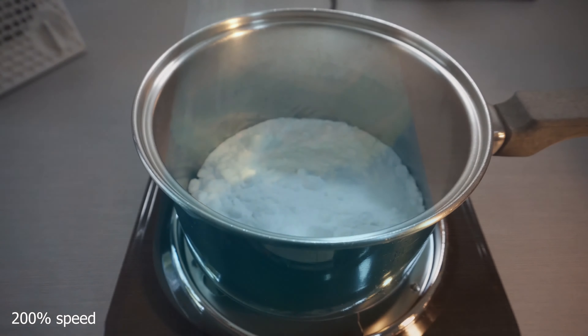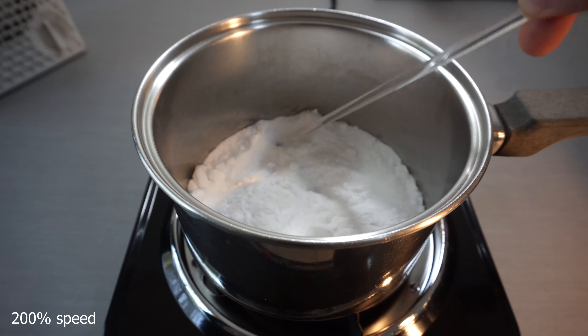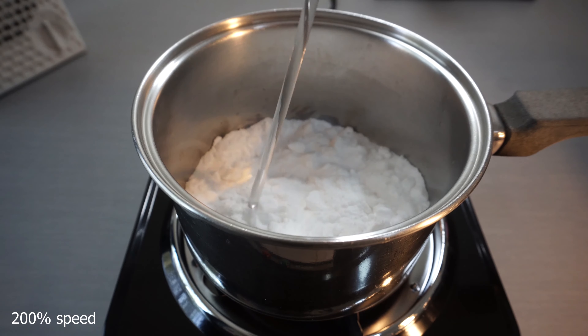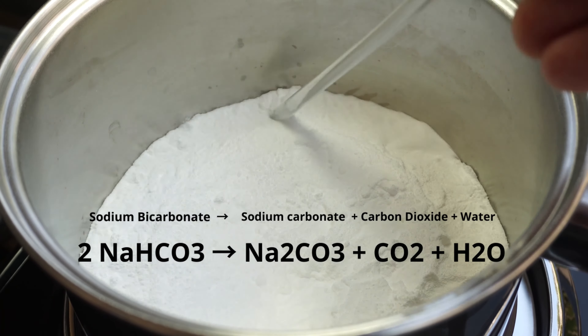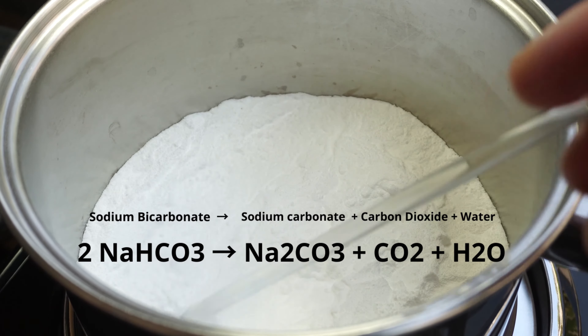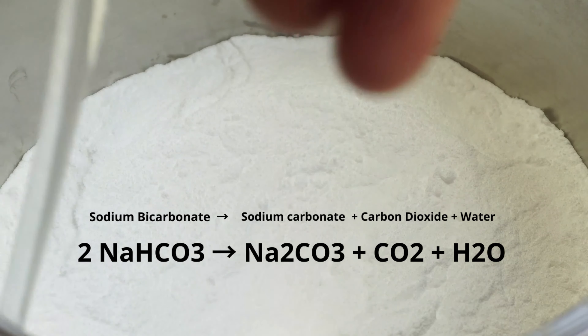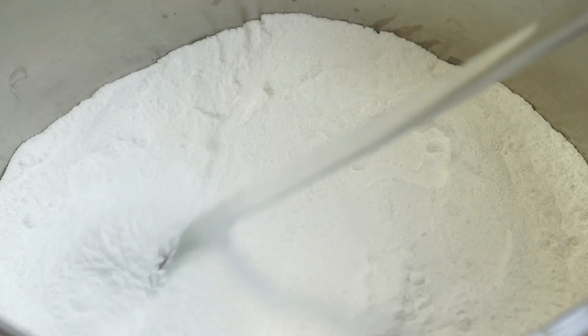We turn on our heat source at around 200 degrees Fahrenheit. We will stir the baking soda around to provide even drying. Eventually, when the baking soda is hot enough, we can see that little geysers begin to form as I run my glass rod through them. This is the baking soda releasing the carbon dioxide and water. Once heated, the baking soda turns into washing powder, carbon dioxide, and water.